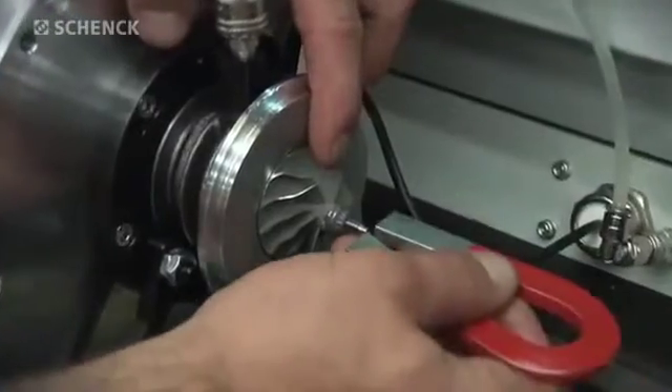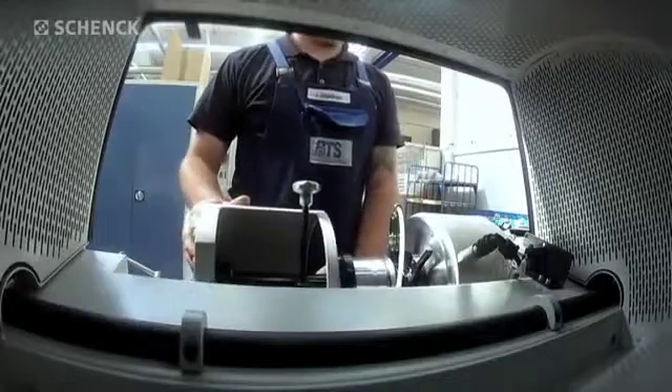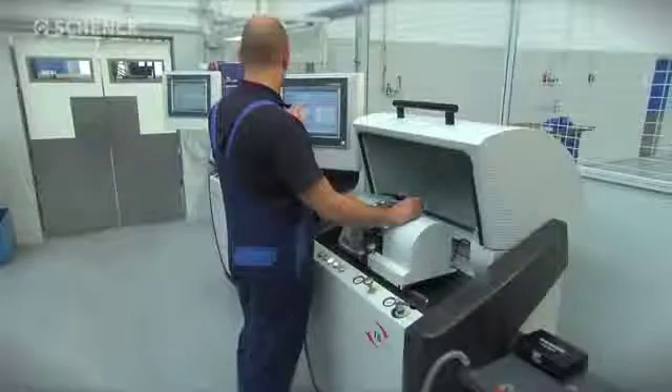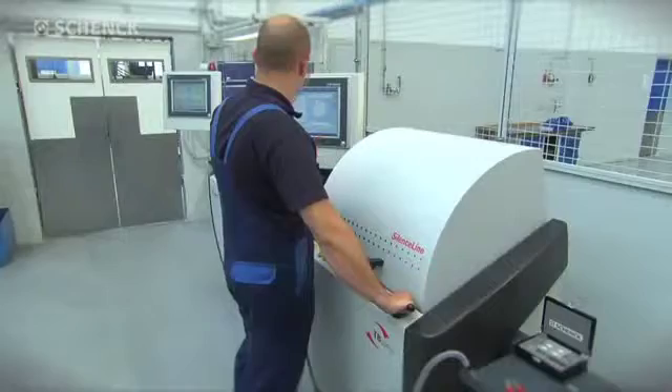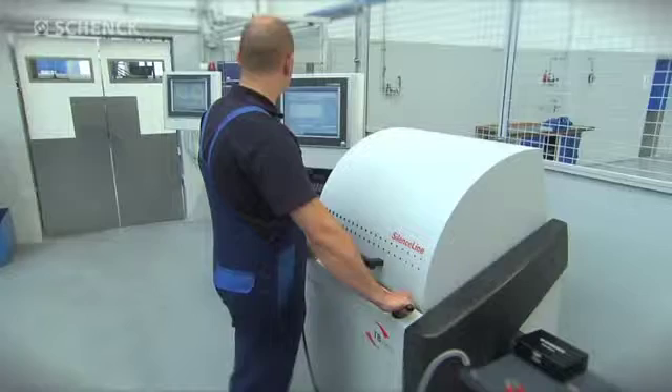Once the shaft is magnetized to a zero-degree reference mark for determination of the angular position, the measuring run can begin. The turbocharger core assembly is driven by compressed air at measuring speed, and the unbalance is determined.